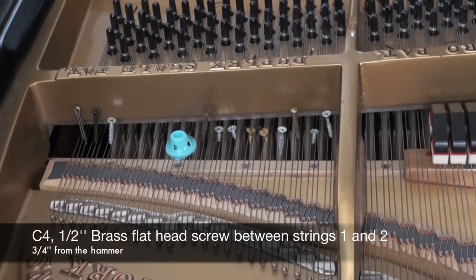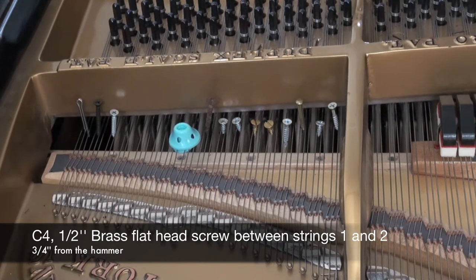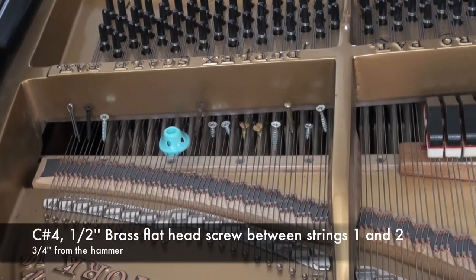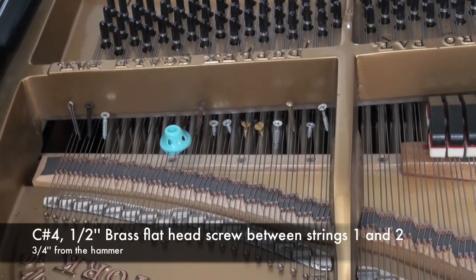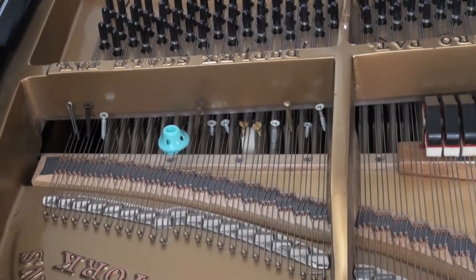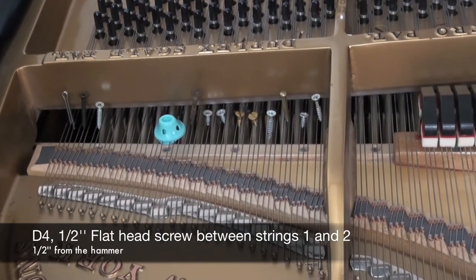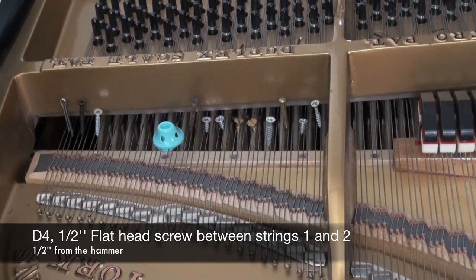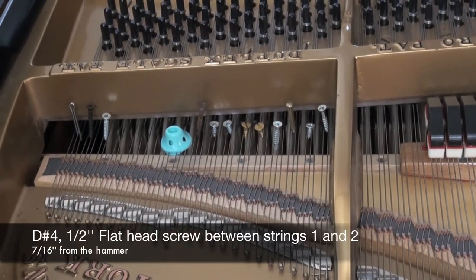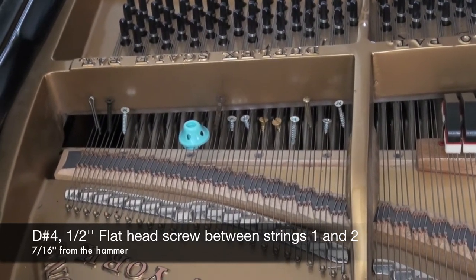C sharp 4: 1 half inch brass flat head screw, 3 quarters of an inch away from the hammer strike between strings 1 and 2. D4: 1 half inch flat head screw, 1 half inch away from the hammer strike between strings 1 and 2. D sharp 4: 1 half inch flat head screw, 7 sixteenths of an inch away from the hammer strike between strings 1 and 2.